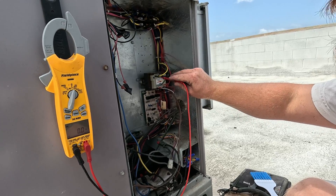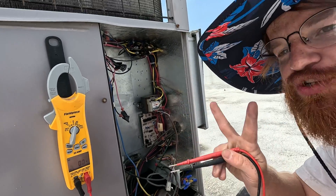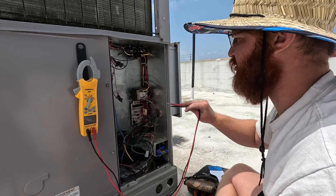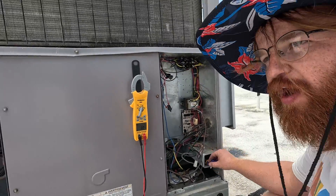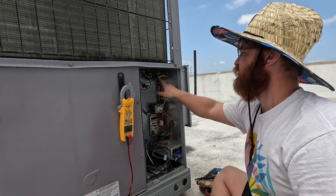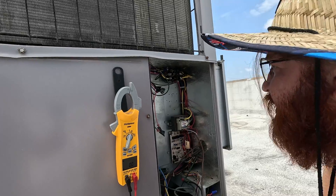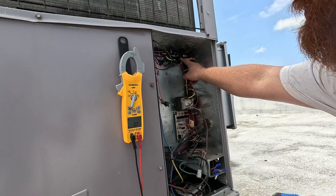A very common mistake in HVAC systems is that transformers are not wired properly. This one has three plugs — lots of times they'll have two — and all you have to do is look at the voltage and put the plug on the correct location, but that's the stuff that gets missed a lot. This contactor right here needs 24 volts to turn on, and we've got our fan relay down here.